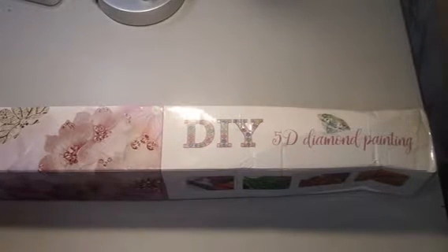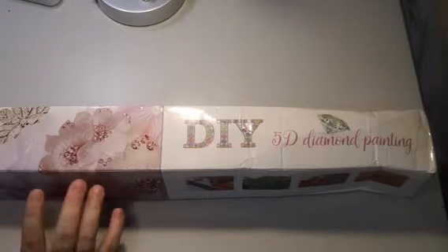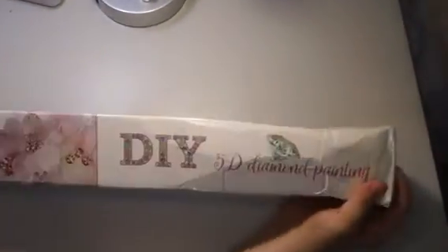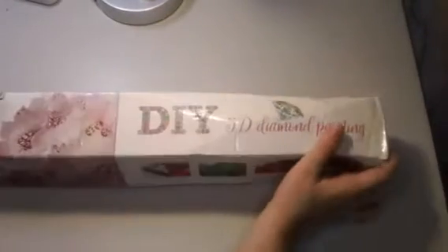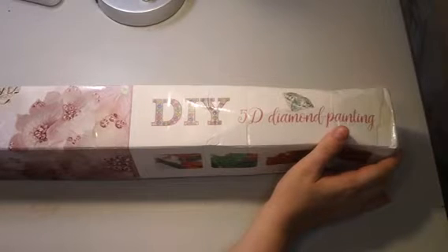Hello there, and welcome back to my channel and welcome back to another video. We're going to go ahead and do an unboxing of this product here. We have a pretty big skinny box — this is a diamond painting from the company Victoria's Moon, which is out of the UK. They contacted me and sent me a couple of products to review.